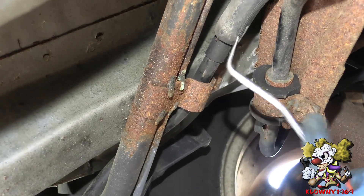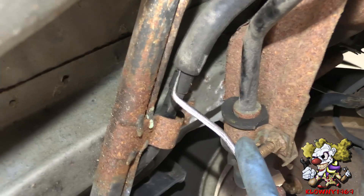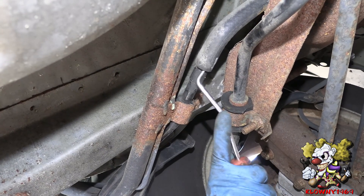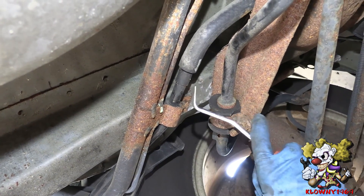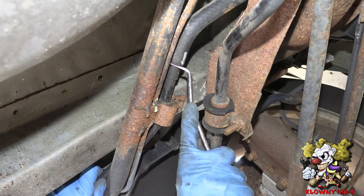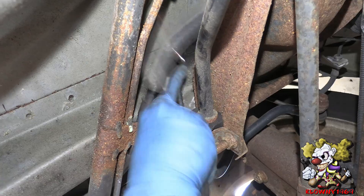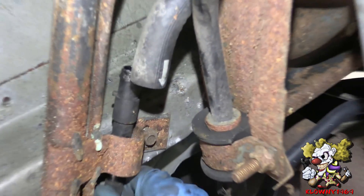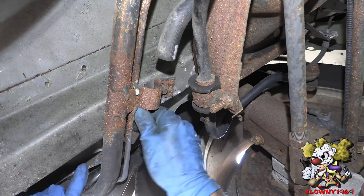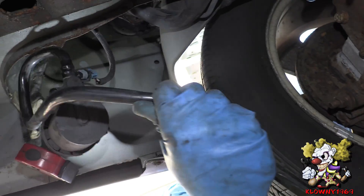Now if you follow the hose coming out of the evap solenoid, it connects right over here to this big rubber hose that goes to the charcoal canister. You can stick a pick behind it to pop the seal. This one should be good — let me just pull it off the hose. It's coming off, just like that.